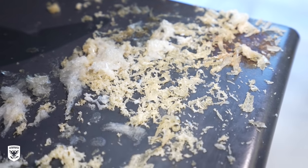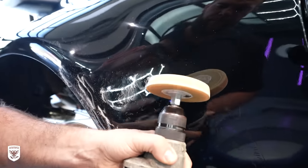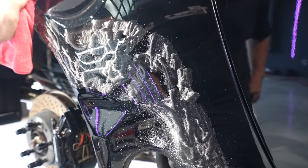Depending on the integrity of the paint, you can also use a rubber wheel on a power tool designed to gently remove adhesives and stickers without damaging the paint. But beware — this will burn through the paint if used improperly.